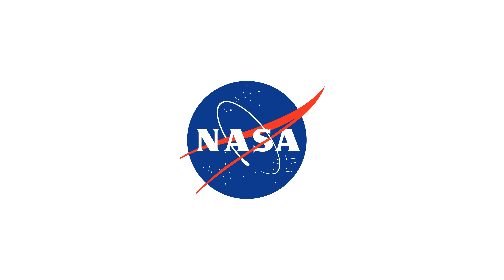Green Run testing formally validates the core stage's design, certifying it ready for launch. The next time the core stage hardware comes together, we'll be on the launch pad at Kennedy.